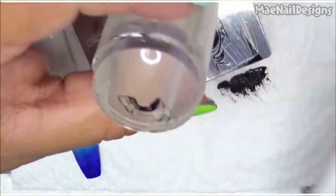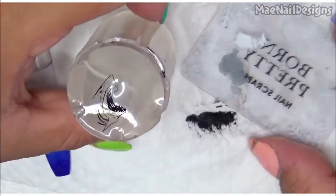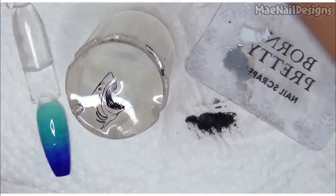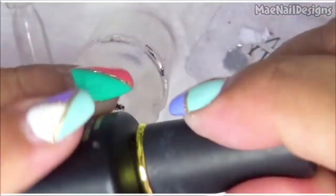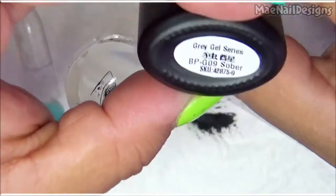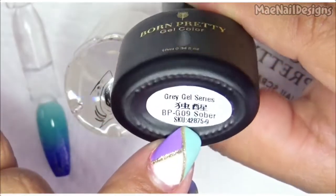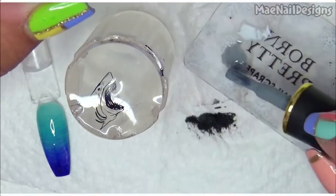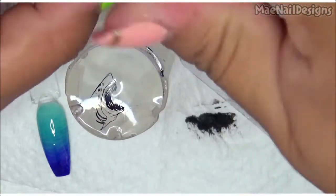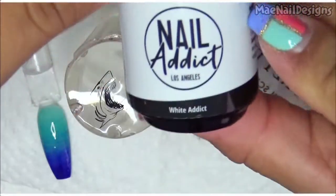The colors I'll be using — I have this little card here from Born Pretty, from the Great Gel series, BP-G09 'Sober' — that's the name of the color. I'll also be using Nail Reserve White Attic.